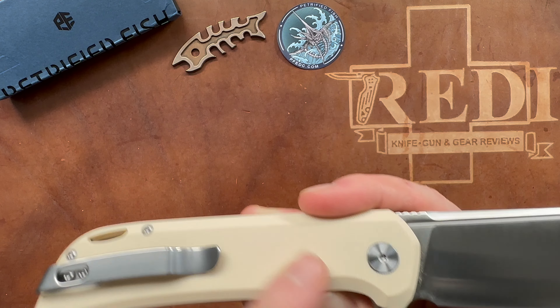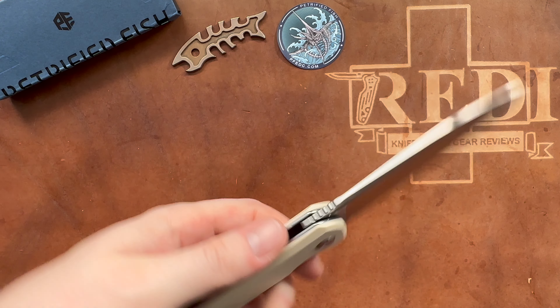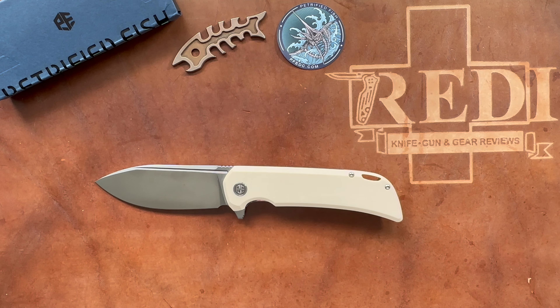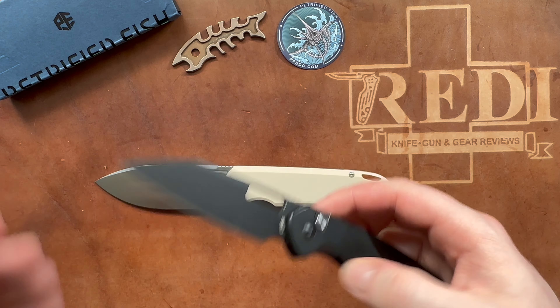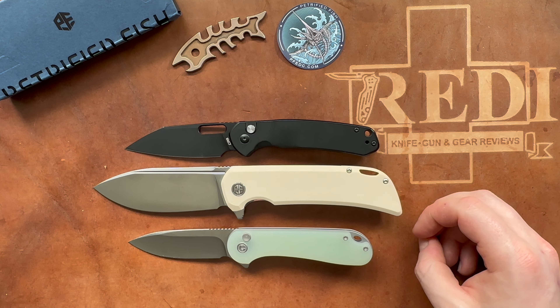There's no pronounced forward finger choil — you can choke up, but I personally wouldn't. In terms of markings, you can see PFB05 and 14C28 on the ricasso, with a flat-ground blade and nicely cleared plunge grind. The other side is completely sterile, which Petrified Fish does really well — they keep markings to a minimum. The pocket clip has no flat spot beneath it, but the G10 isn't super aggressive so it's not a big issue. I like how the clip suits the knife's size and style.